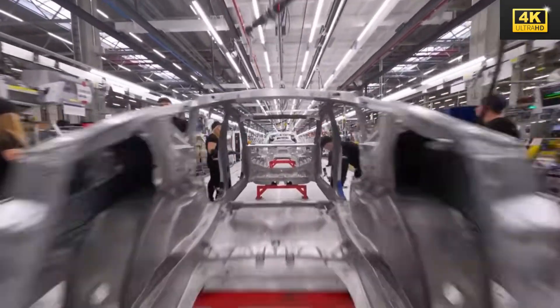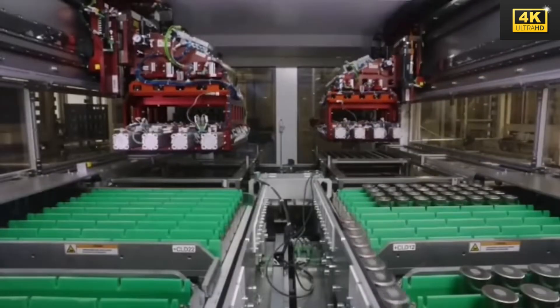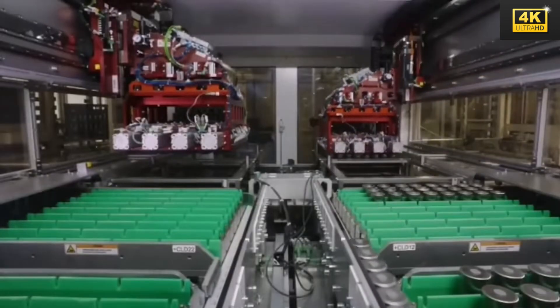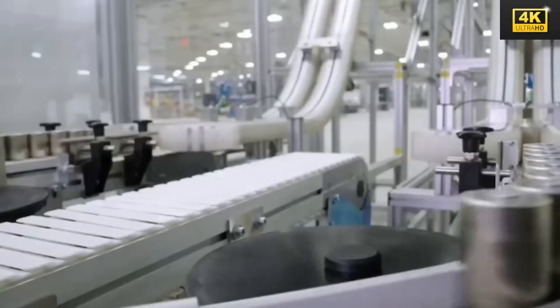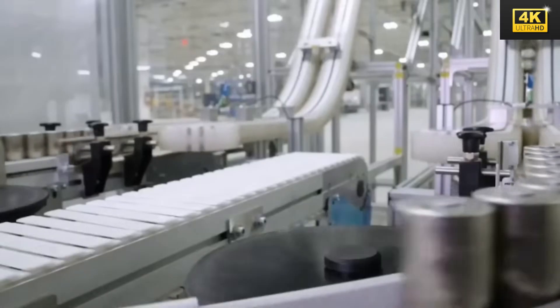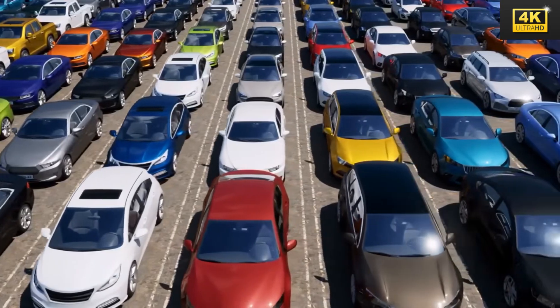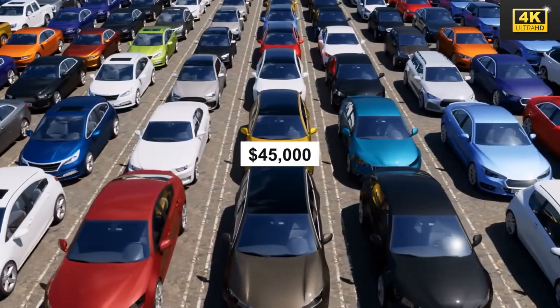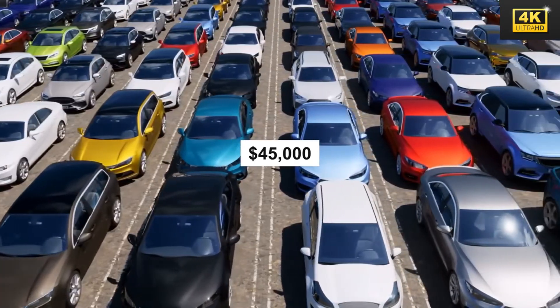Tesla's design philosophy is centered around engineering compromises that cater specifically to affordable electric vehicles, effectively bridging the gap between early adopters and the broader mass market. Comprehending the ramifications of Tesla's innovations is imperative for prospective buyers, particularly within a swiftly evolving marketplace, as such understanding is essential in preventing buyer's remorse during vehicle acquisition.